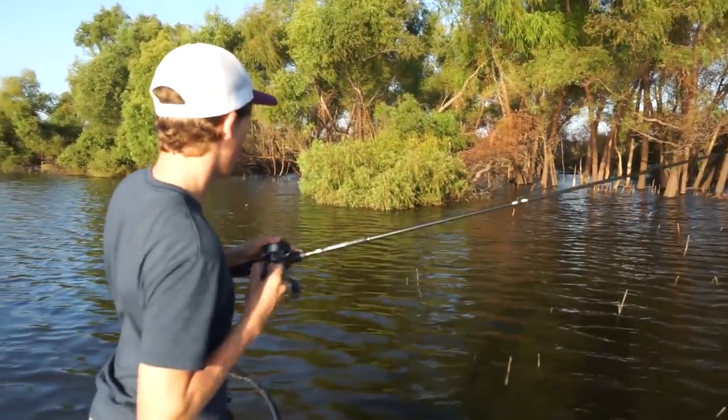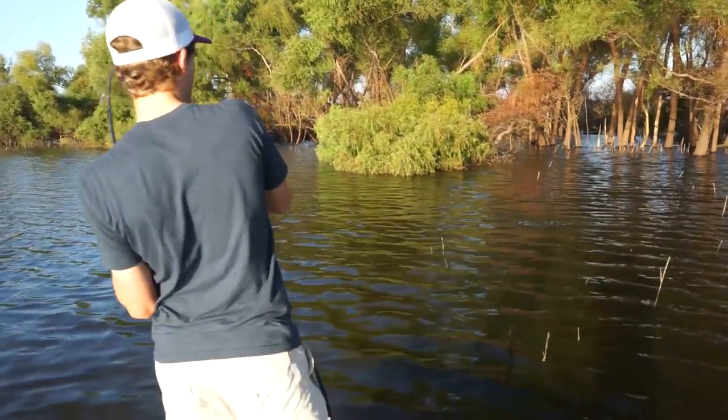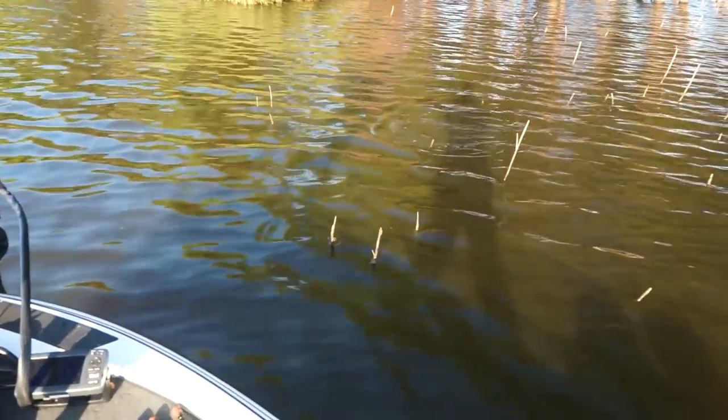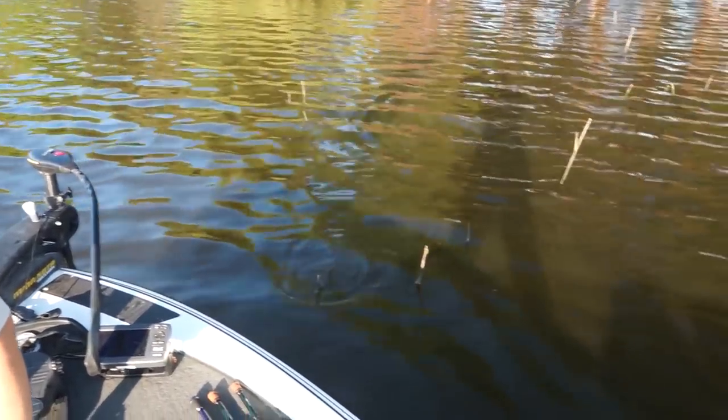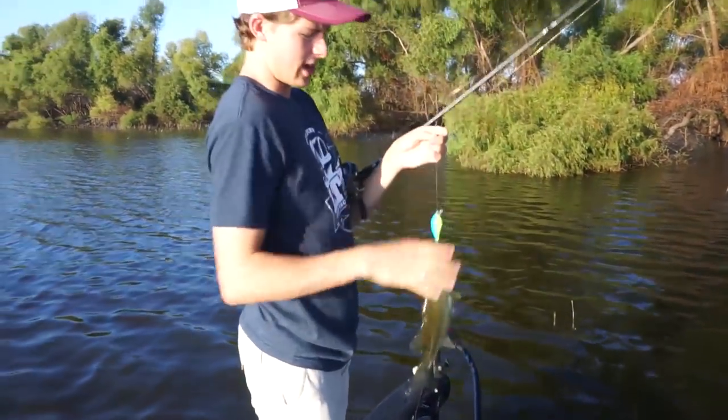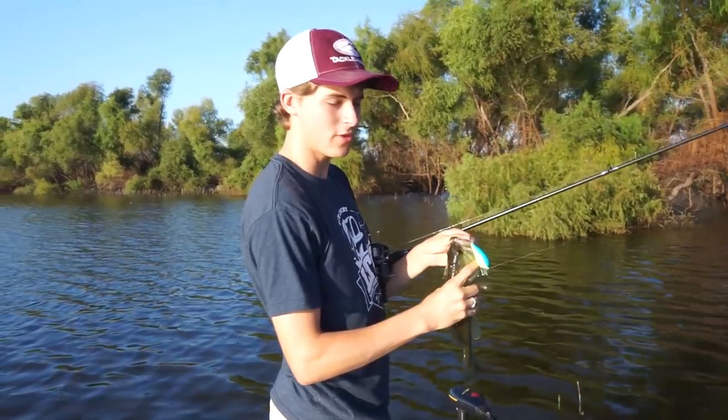Got another one! Not as big as that first one, but still a beautiful fish. This just goes to show that when these fish are ready to move back, they're going to stack up around these points. Even though it's not a giant, it still shows that these fish are feeding up on shad.